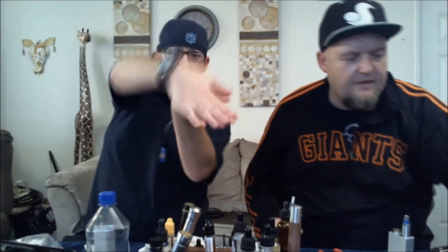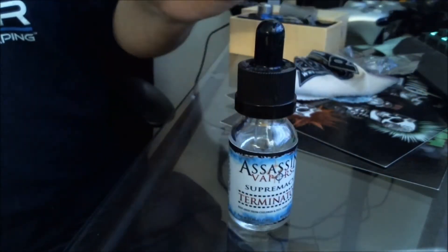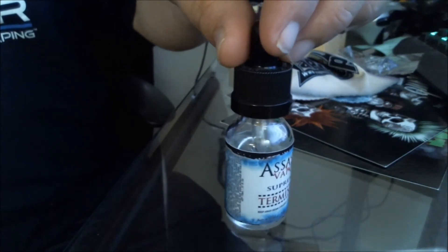We should dive up close and let you see the bottle. It's a typical Assassin Vapors bottle. This is their sub-zero cherry — Terminator — and this shit will terminate you.